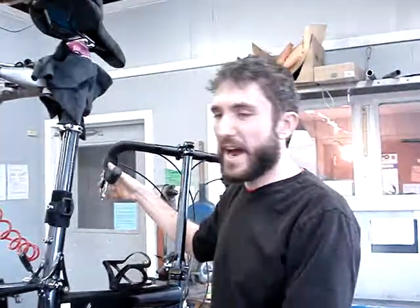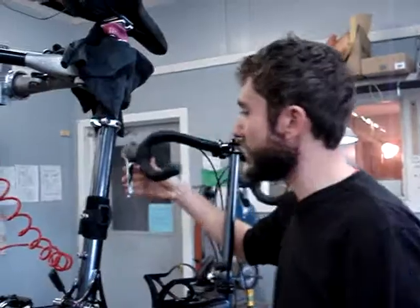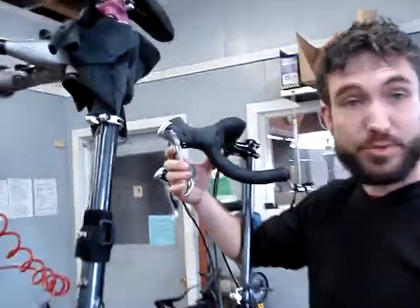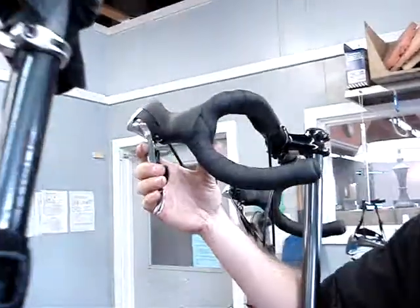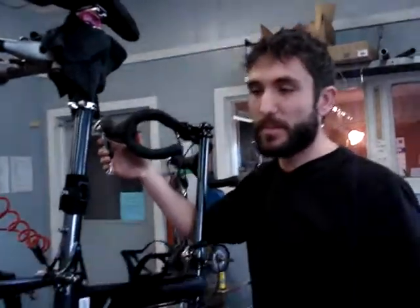This video will demonstrate how to properly shift a SRAM dual drive three speed internal geared hub with an STI Shimano drop bar lever. The three speed hub has three gears obviously: high, medium, and low, and it wants three distinct positions with a shifter. This shifter has some trim positions which allow you to deal with a front derailleur. It will consistently shift this hub, but it requires a little bit of technique, so that's what I'll show you right now.